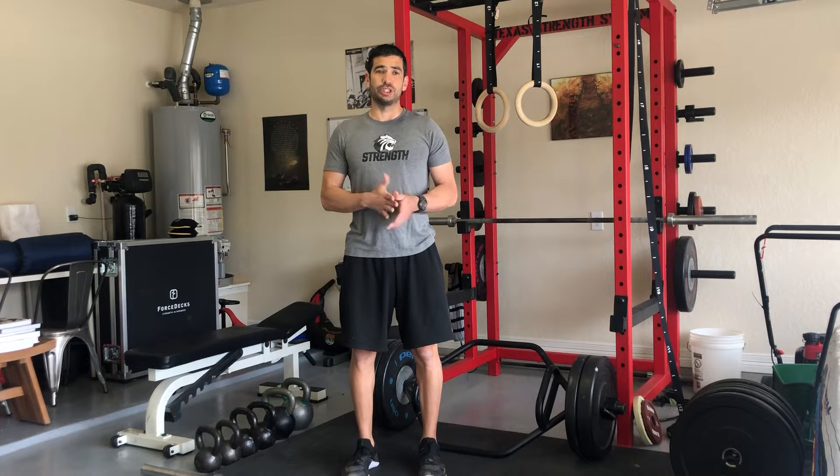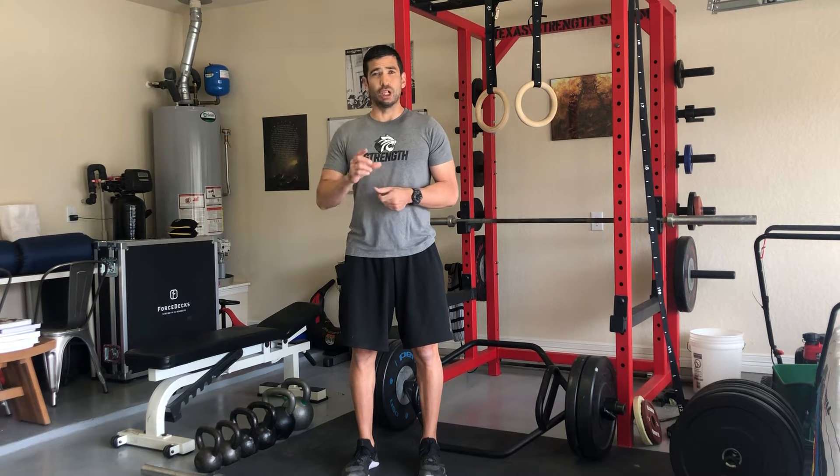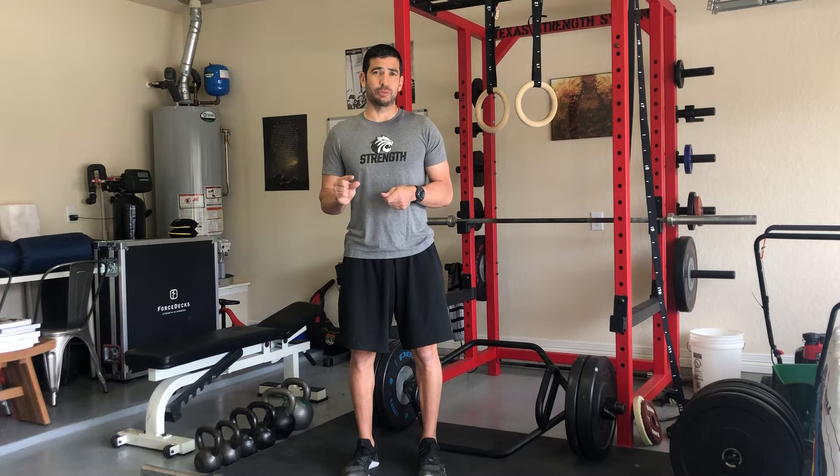The push-up complex: you'll do two bouts of push-ups each time. On the first workout of week one, it'll be two sets of five — so you'll do five push-ups with a short rest, followed by another five push-ups. Whenever you see that complex, just take five to ten seconds, and then repeat that same repetition sequence.